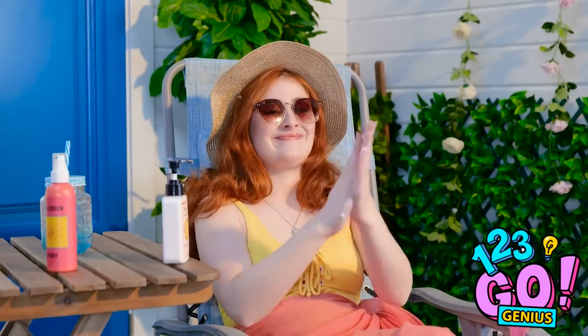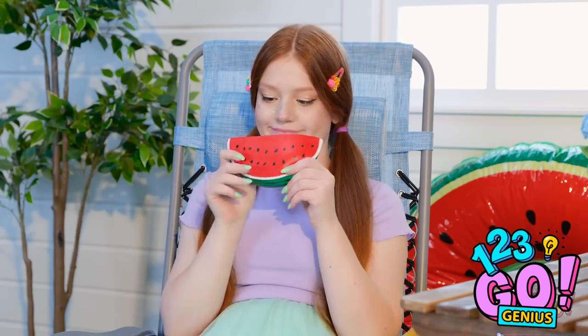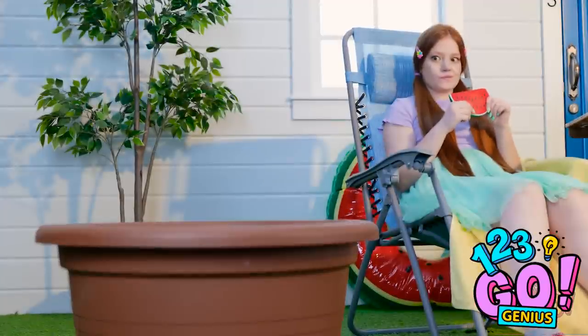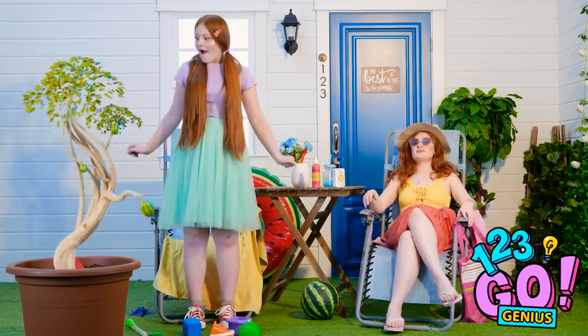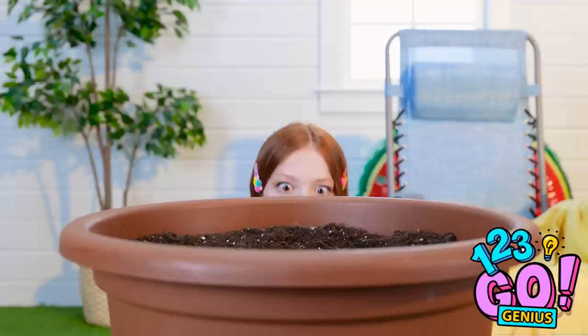Time to make sure I'm protected with the sunblock! Time to play with my watermelon — it's so squishy, I love it! Wait a second — there's an empty pot right over there! Let me just plant my little watermelon right into the soil. Now I just have to wait for it to grow! It didn't take any time at all! This idea's genius — I'm doing it! Come on, watermelon — you can do it!